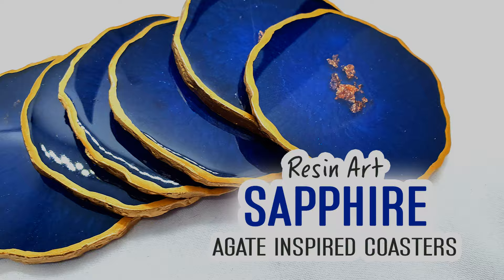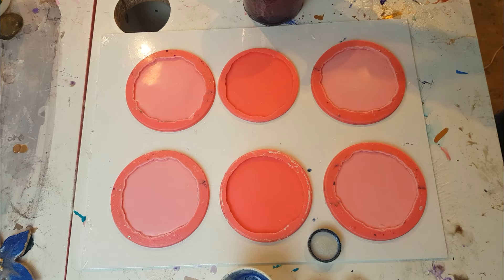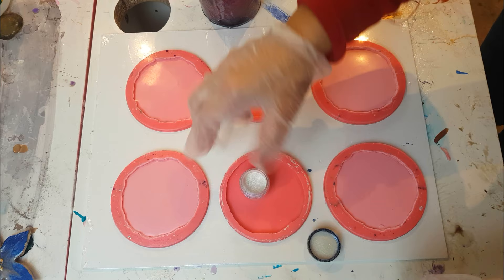Hi everyone, hope you're doing well. This is another coaster video tutorial, this time in sapphire. Please do start by wearing a mask — it's really important that you do. In this particular video I'm using blues and whites, and all of the product descriptions will be down below if you wish to purchase the same.